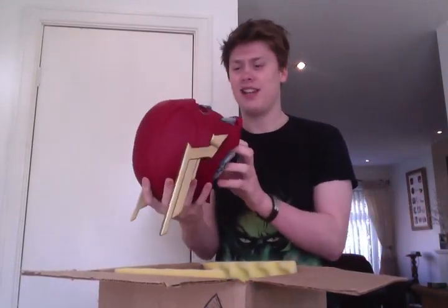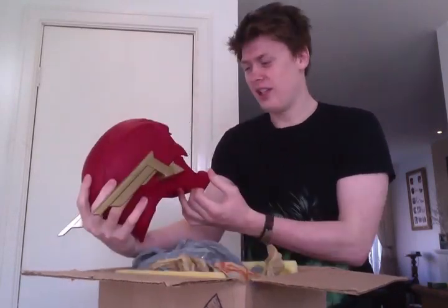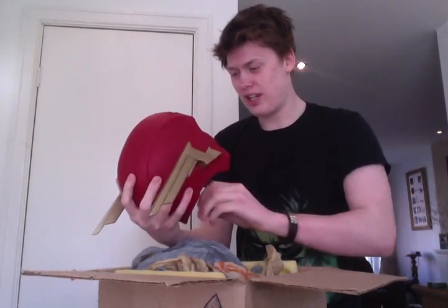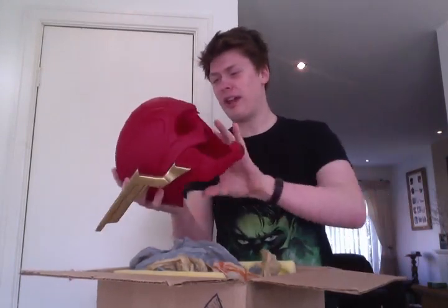Look at this! Oh my god. The jaw's a bit misshaped because of the packaging I think, but I'm sure once I stick it on my head it will look better than this.